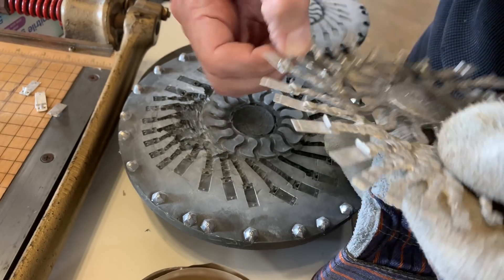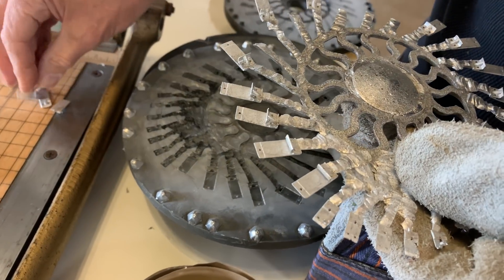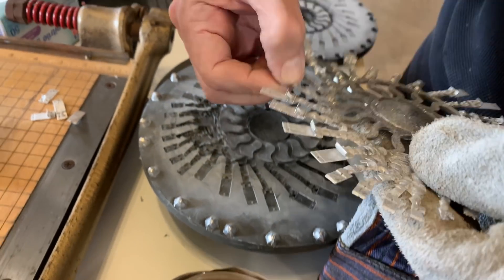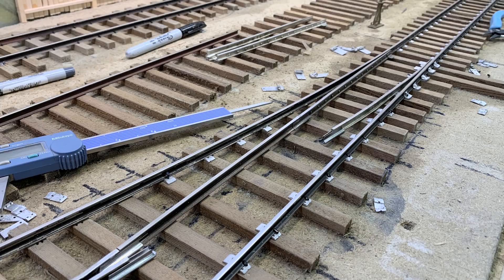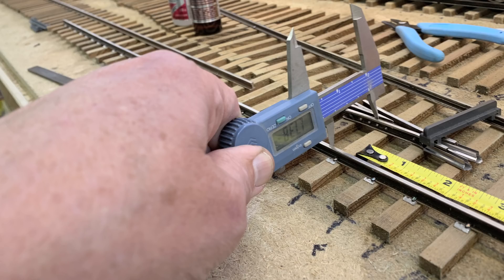Last week we were casting components for laying switches, and this week we're actually going to be hand laying those very switches. A lot of people are pretty intimidated about the whole idea of hand laying switch tracks, but it's not rocket science — it's actually really fun and really rewarding. So check this out: hand laying switches on the railroad.